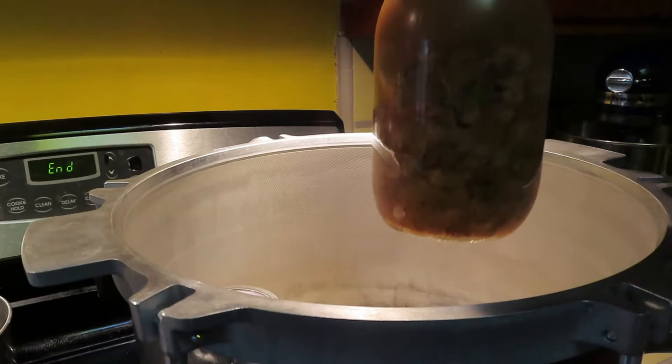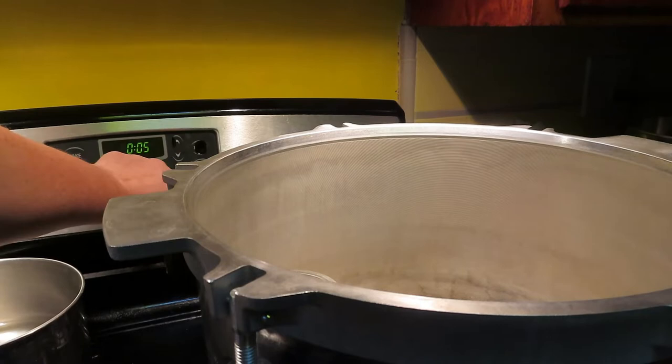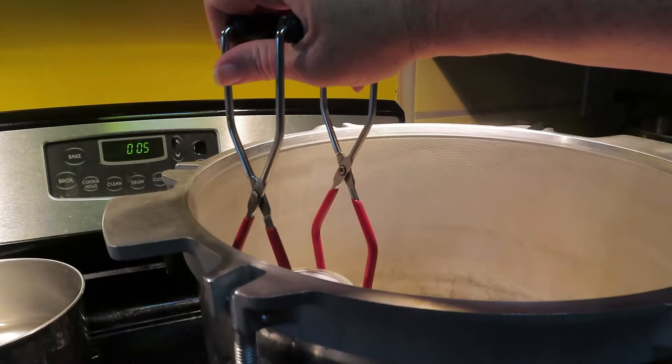After five minutes I'll tighten down the lids. This is a step you only need to do for the Tattler or Harvest Guard lids.